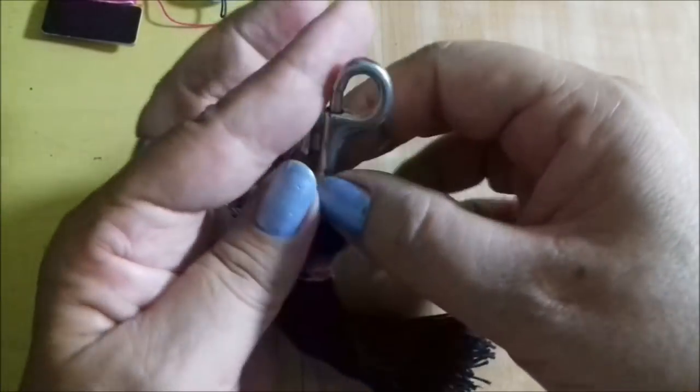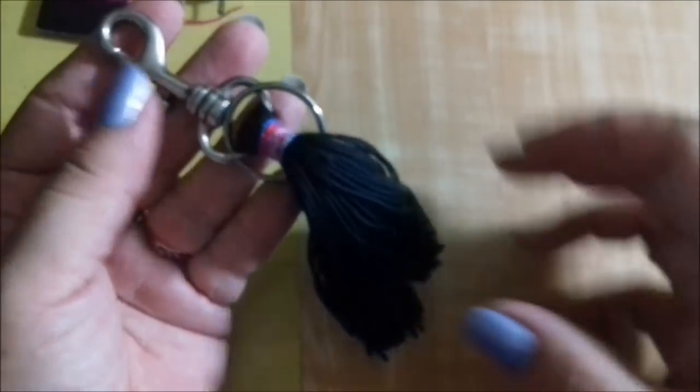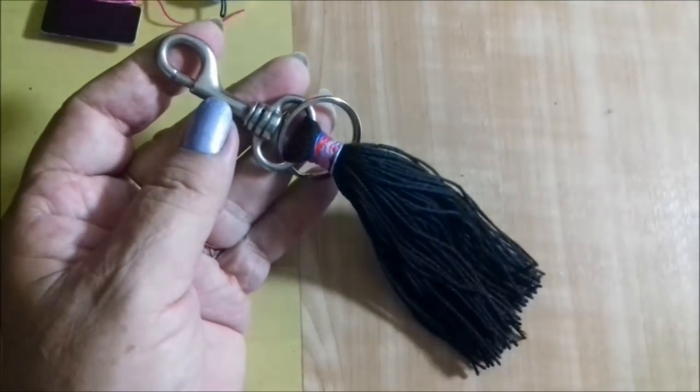It won't hold on or tangle in your chave. It will leave a charm if you carry it in your pocket. So let's go ahead and get started.